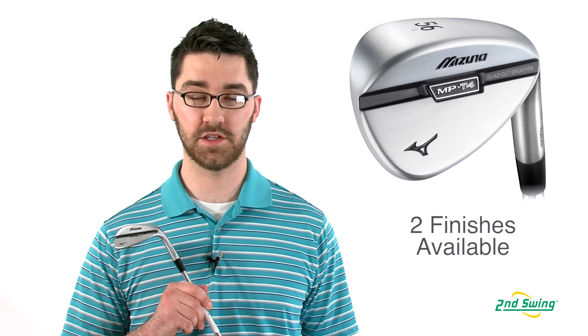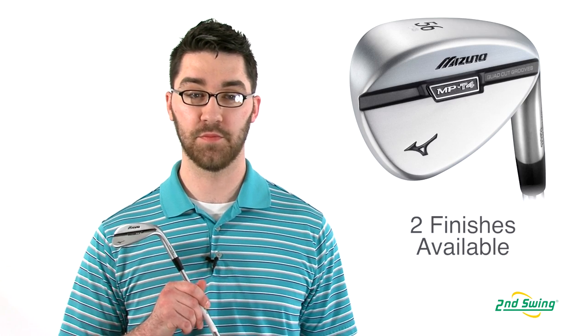Available in two beautiful finishes — white satin chrome and black nickel — make sure to visit SecondSwing.com or stop into one of our stores for your complimentary fitting and pick up your Mizuno MP T4 Wedge.